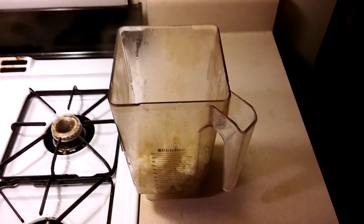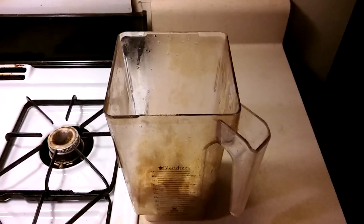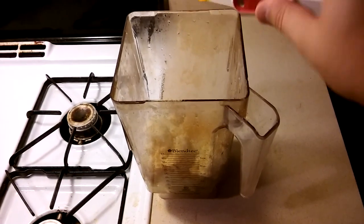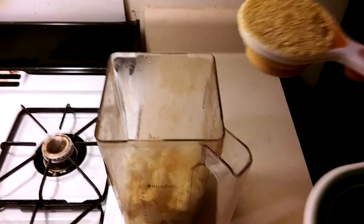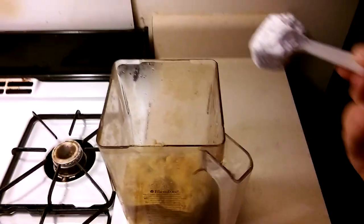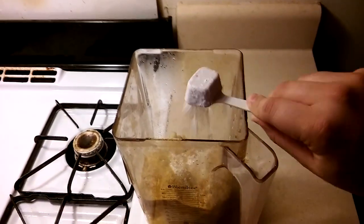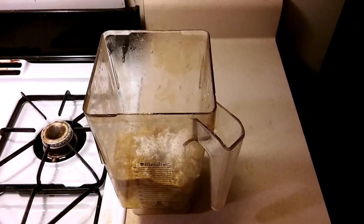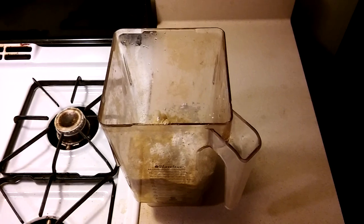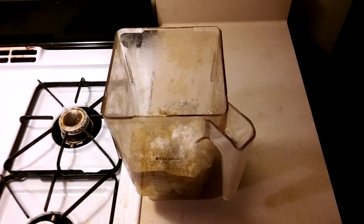I'm going to put in one teaspoon of onion powder, a half teaspoon of garlic powder, an eighth teaspoon of turmeric, one fourth cup nutritional yeast, one heaping tablespoon of corn starch, half a tablespoon of lemon juice, and about one fourth teaspoon of sea salt — the salt is optional.